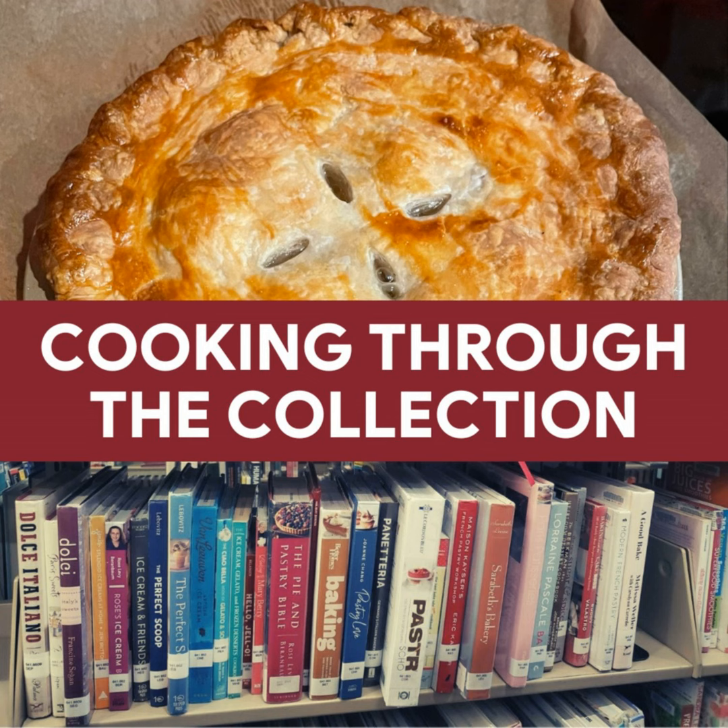Hello and welcome to Cooking Through the Collection. My name is Melissa and I'm a librarian and home cook. I do a lot of research when wanting to expand my repertoire of cooking, and I've challenged myself to walk through the stacks of my library's cookbook collection and grab things I've never tried before. So let's see what I've selected this week.